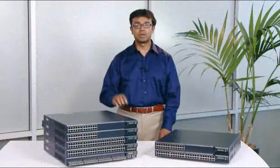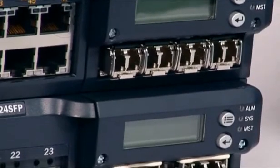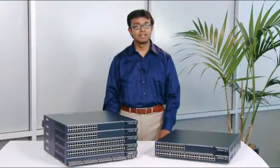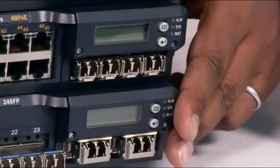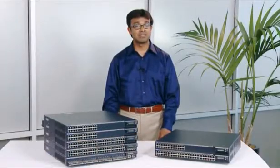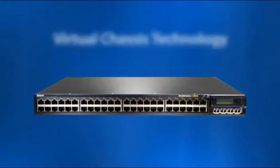The EX-4200 series switches also offer front panel uplinks that are modular for connecting to aggregation switches or upstream routers. These optional hot-swappable uplink modules offer either 4-gigabit Ethernet or two 10-gigabit Ethernet ports and can be added at any time, providing a cost-effective upgrade that lowers your total cost of network ownership.